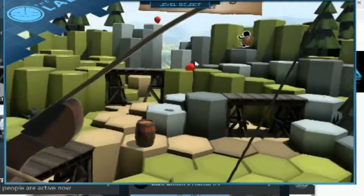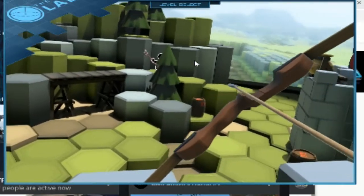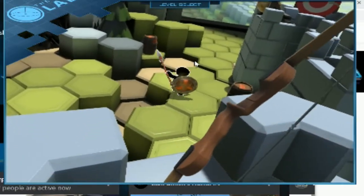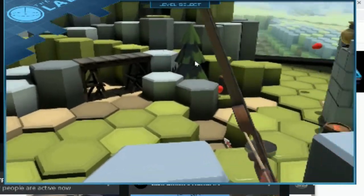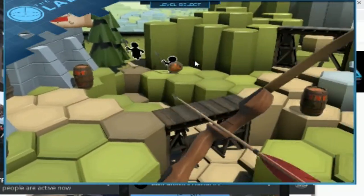The Guardian system is also very impressive. When you put the headset on, it asks you to verify your Guardian system, and if you get too close to the edge of a boundary that you set, you'll see a window. If you pass through that window, it will actually trigger the cameras to feed into your eyes so you'll be able to see what's going on.